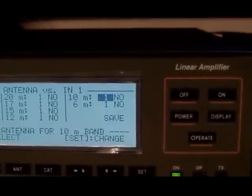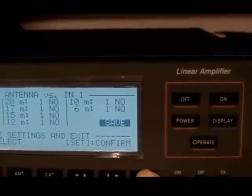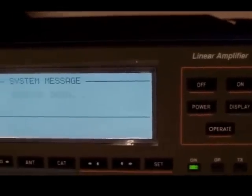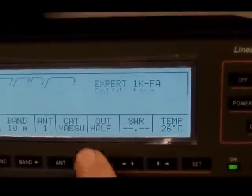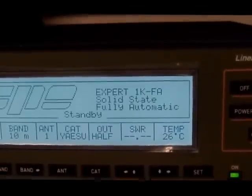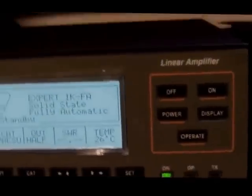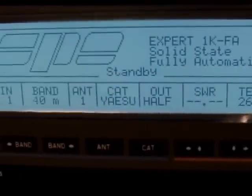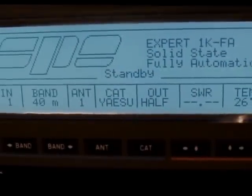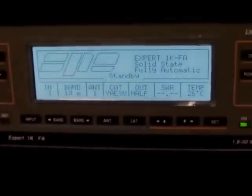There's all the bands. You can have a look at what the CAT cable tells you and everything else. And when you change bands on the radio, this will change bands as well. So, there you go. Pretty foolproof.